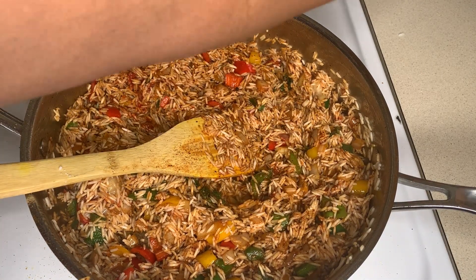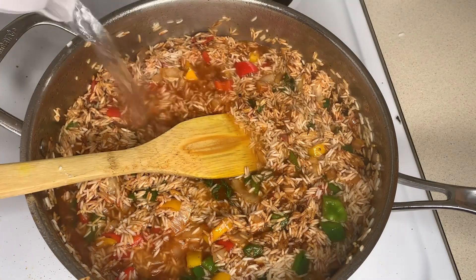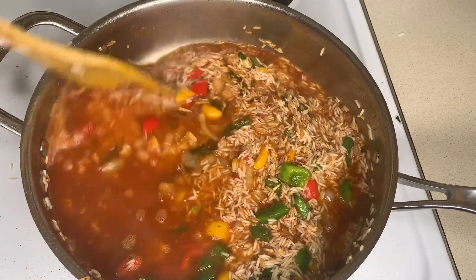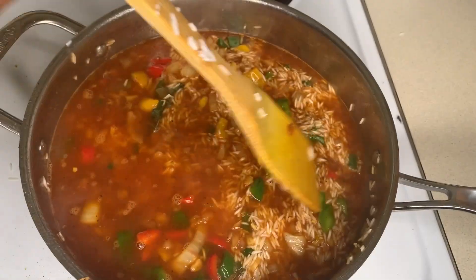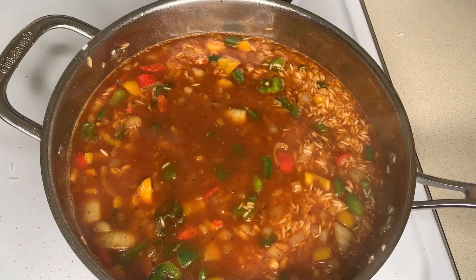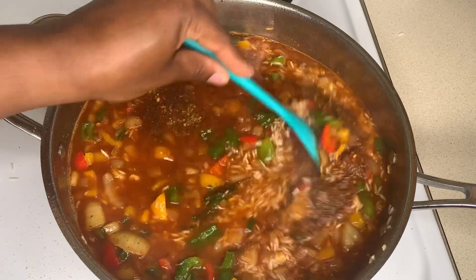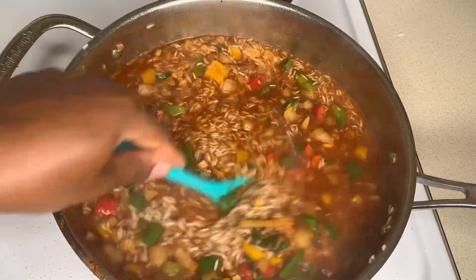Now I'm going to add some water. For every cup of rice you need two cups of water, but today I'll be using a little bit less because I want my rice to be nice and fluffy — so I'll be going in with about two and a half cups of water. You taste as you go along and add more seasoning or a little salt — the flavor profile is up to you.